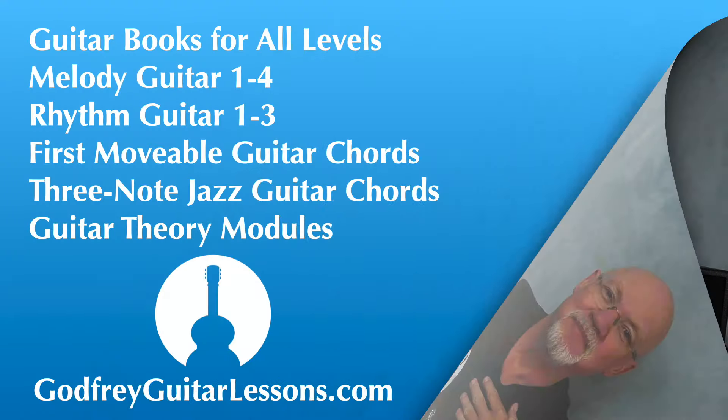Check out this playlist for more harmonized scales and double stops. And for more guitar lessons, music theory, and solo guitar arrangements, please subscribe.